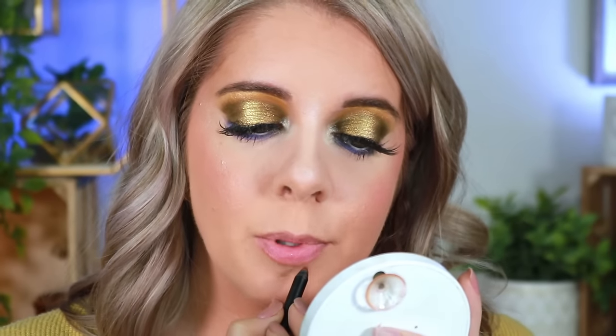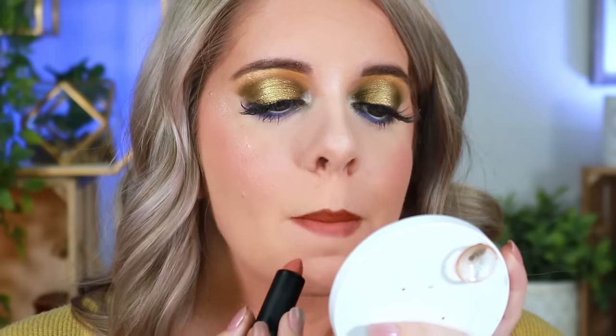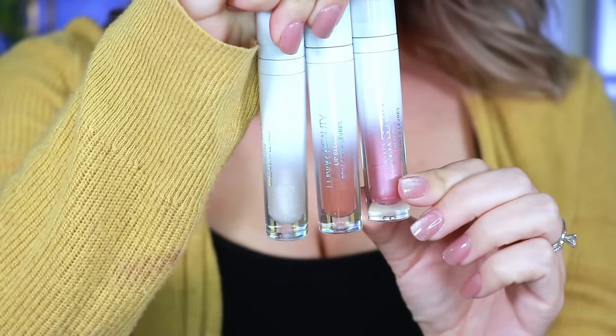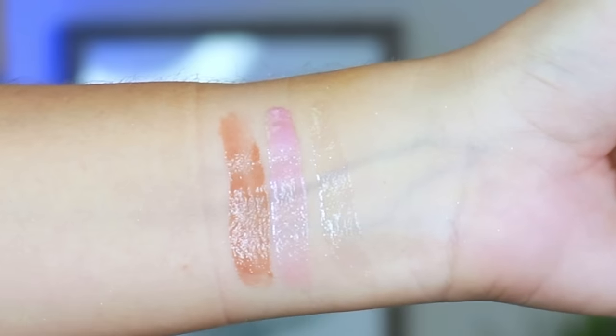For lips, I'm lining with the Lunar Beauty lip liner in the shade Cocoa, slightly filling it in, then applying the Lunar Beauty lipstick also in Cocoa. There are three new lip glosses in this collection, retailing at $17 each. I absolutely love Lunar Beauty lip glosses — they smell like French vanilla, have incredible longevity, are non-sticky, and have amazing shine. The three shades are Flora, Ella, and Soul.